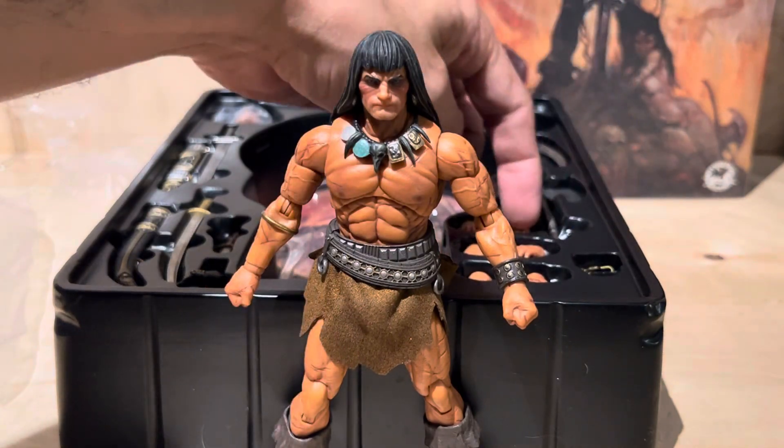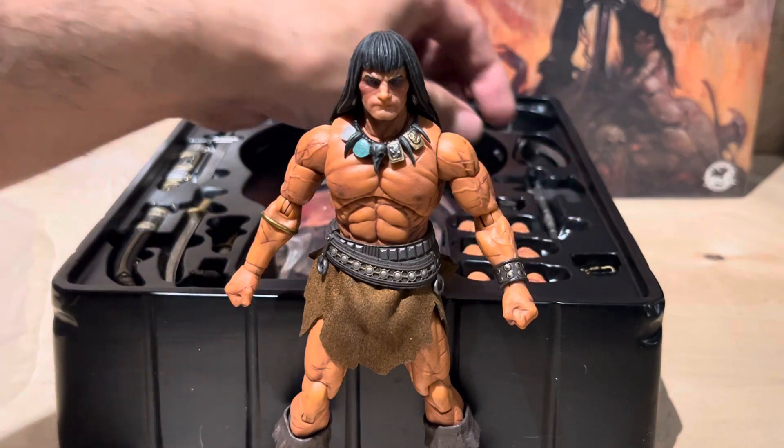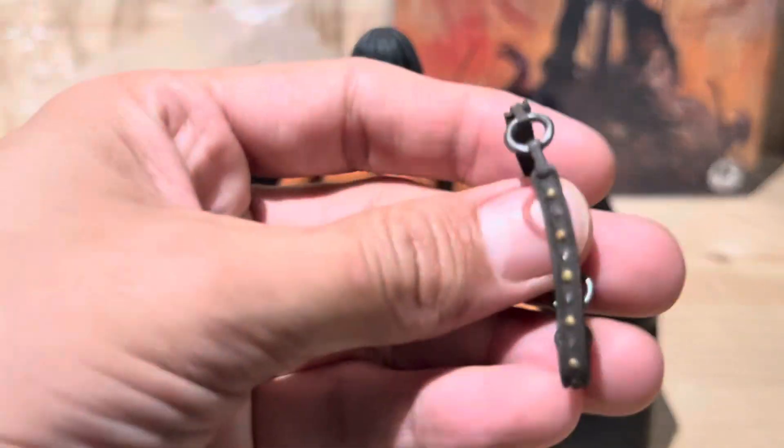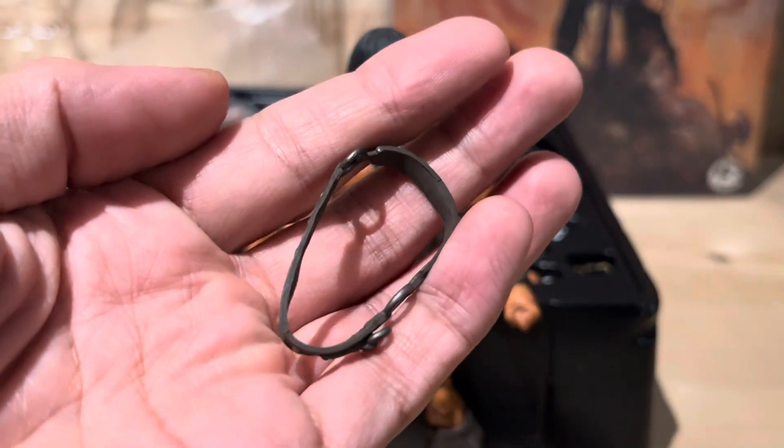So there's those two. There's one, two, three, four, five, six — and then the two he has on. Eight hands. His belt comes over his chest.